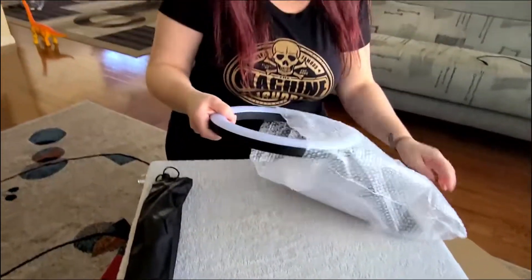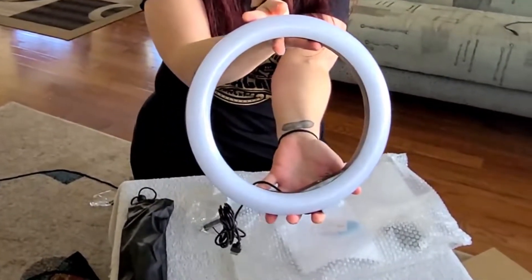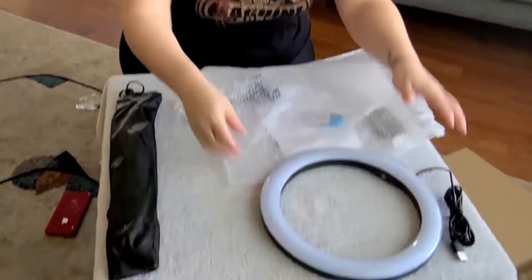Let's start off with the actual ring light, which comes with a USB port. You attach it to any outlet source — if you have a wall plug or connect it to the computer, it all works.